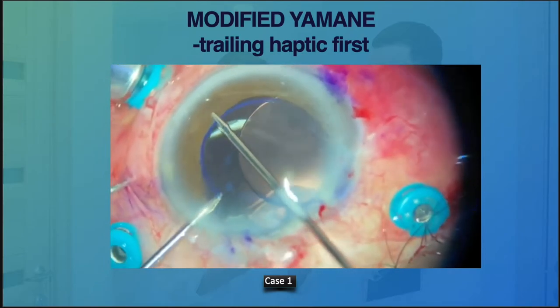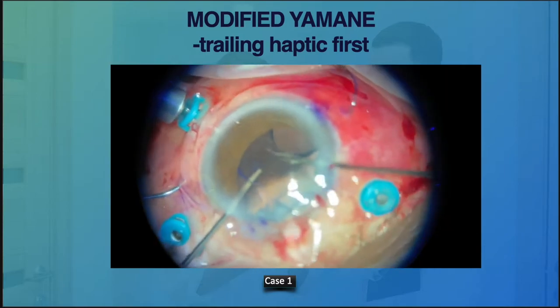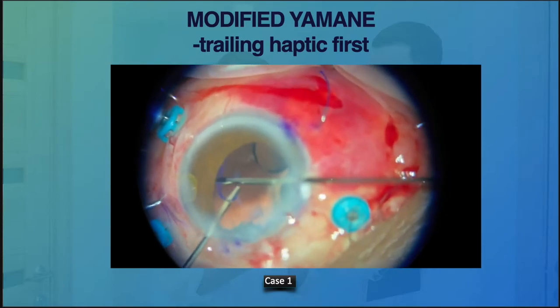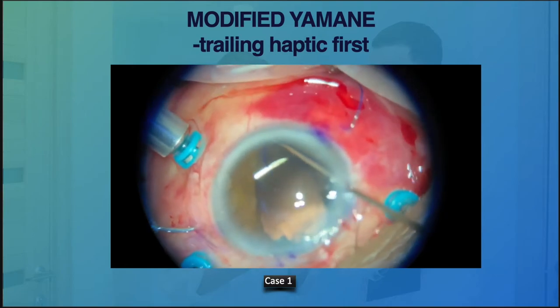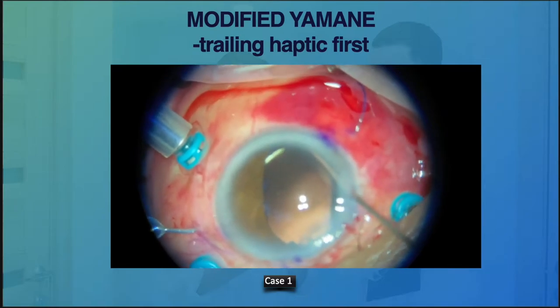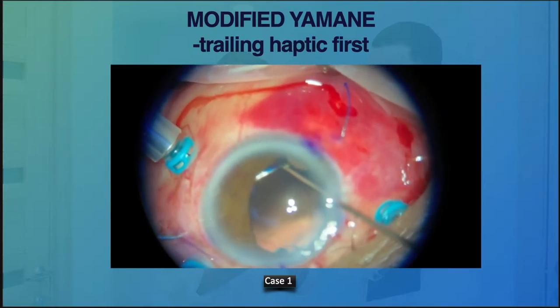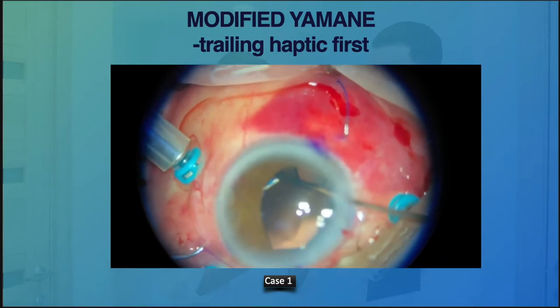In general, this step gives more space and is suitable for PMMA haptic, as it gives a bit more room by keeping both haptics outside the eye. This technique was popularized by Dr. Brian Kim because dealing with the trailing haptic is quite tricky, so he tried to find a better way of handling it.